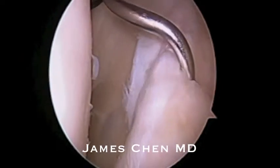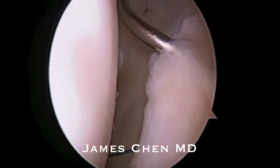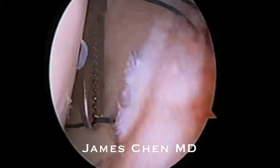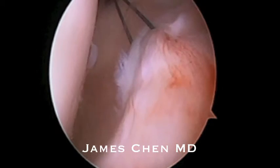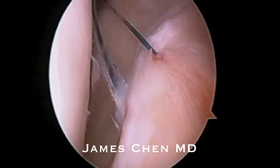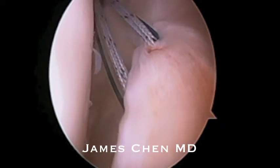I am now passing a shuttling suture through the posterior superior labrum. I am retrieving the suture through the anterior portal. I am then shuttling a suture that I will cinch down.